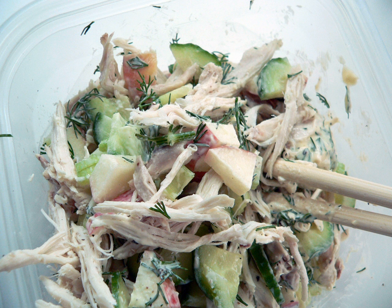In the United States, chicken salad refers to either any salad with chicken, a specific mixed salad consisting primarily of chopped chicken meat and a binder, such as mayonnaise or salad dressing.